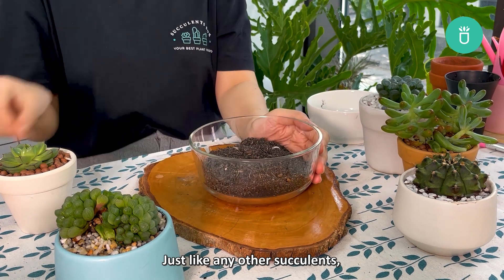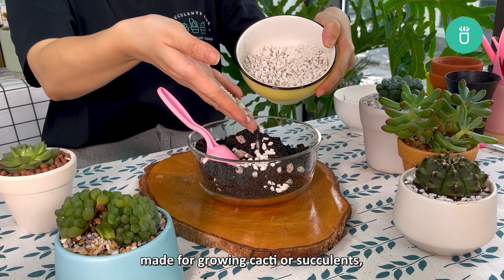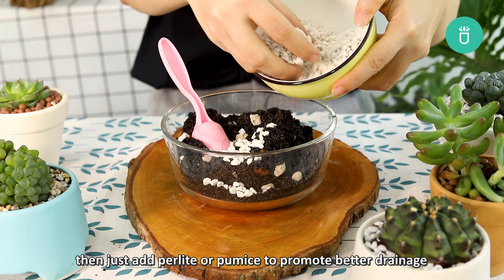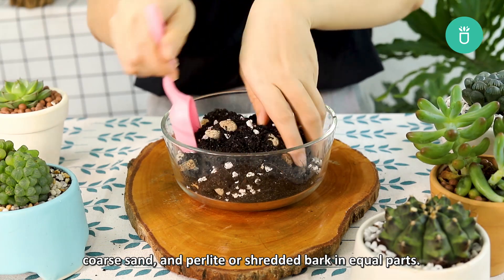Just like any other succulents, Haworthia cuprae also needs sandy soil that has excellent drainage. You can either buy a potting mix made for growing cacti or succulents and then add perlite or pumice to promote better drainage, or make your own blend by combining potting soil, coarse sand, and perlite or shredded bark in equal parts.